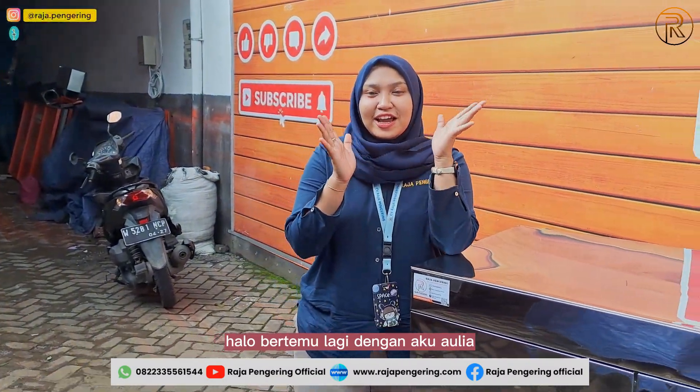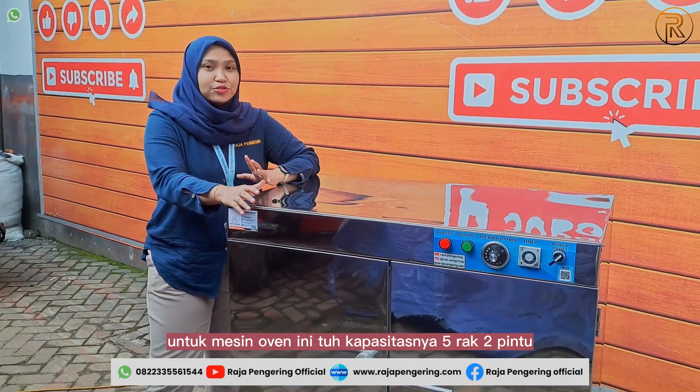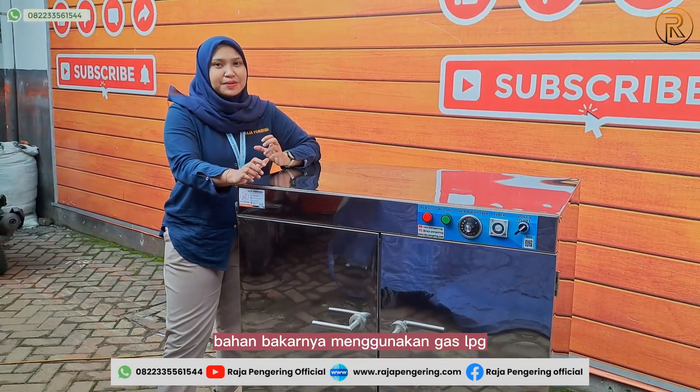Hello, I'm Aulia. Here I have a machine oven. This is a 5-rack, 2-door capacity oven.